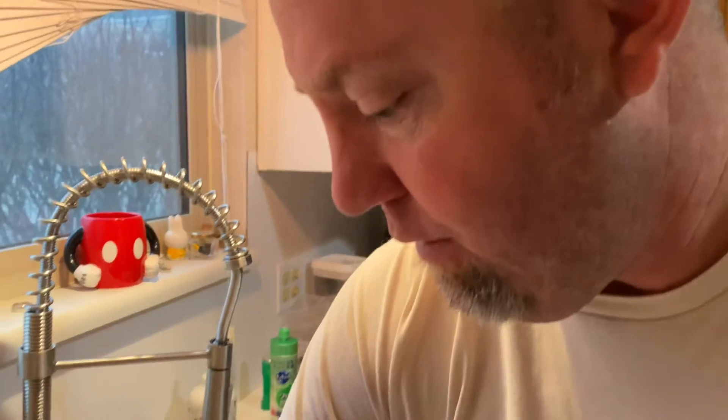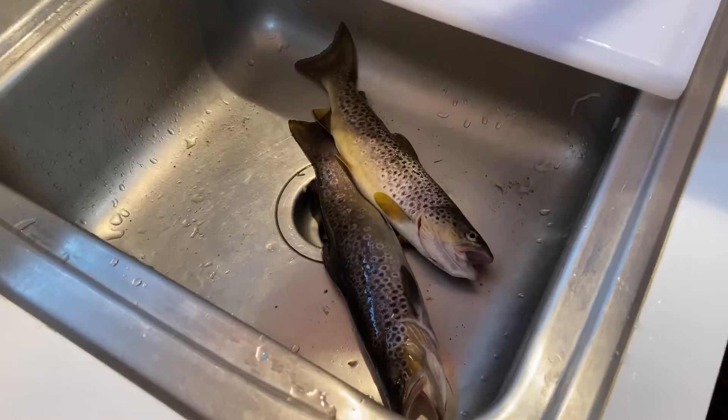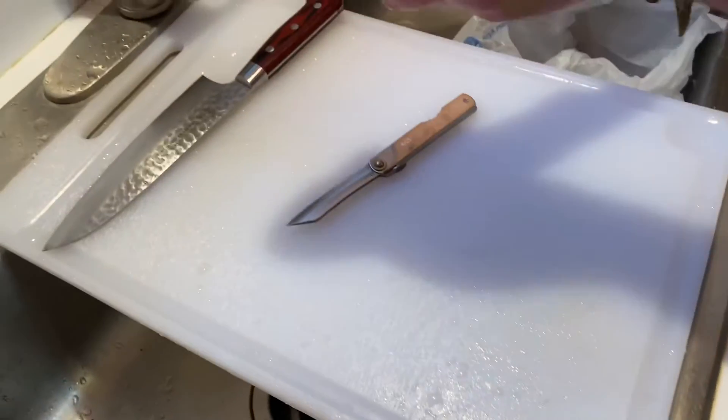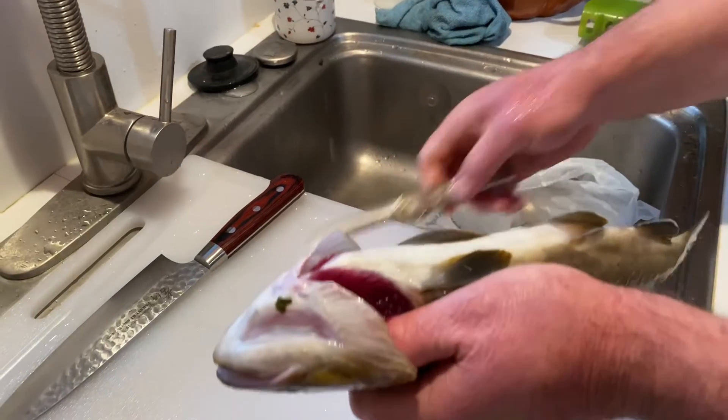Welcome to another edition of My Dirty Kitchen. Today on this program we're going to show you how to clean trout. Earlier today I lucked out and caught a couple trout on the Proberuber. I want to show you the tried and true method for cleaning them.